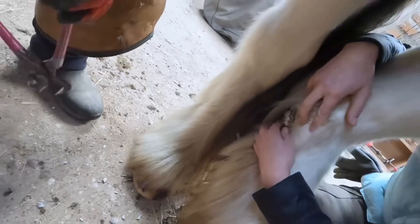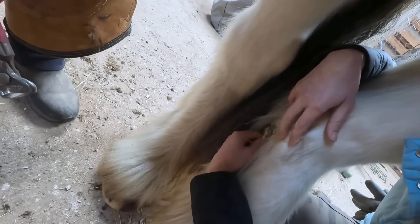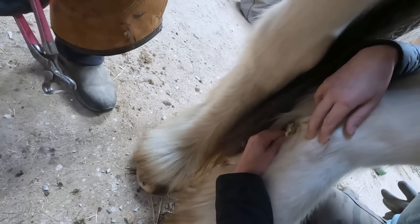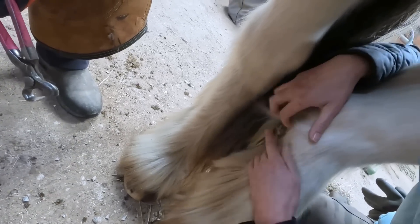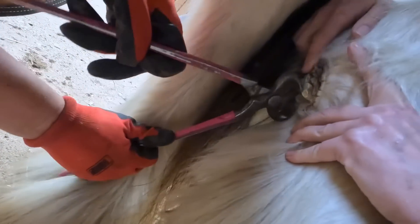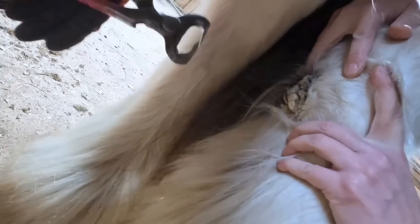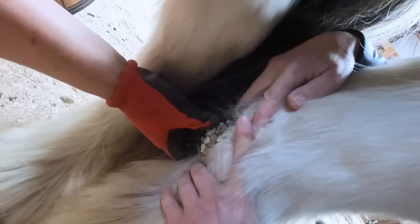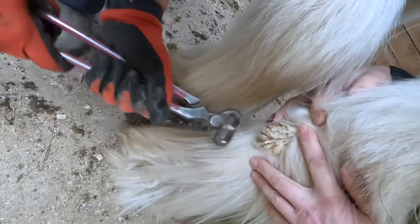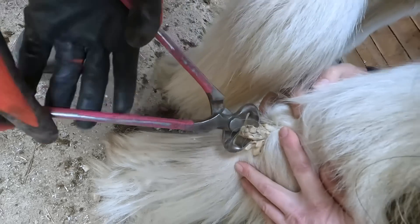Very interesting structure. Some people believe that chestnuts function kind of like whiskers on a cat — that if a horse is walking through tall grass these structures help them gauge some of the debris they're walking through. I don't know if there's much truth to that; I just know that I trim them. This one is super cool and interesting — really spread out and separated. So satisfying to trim.